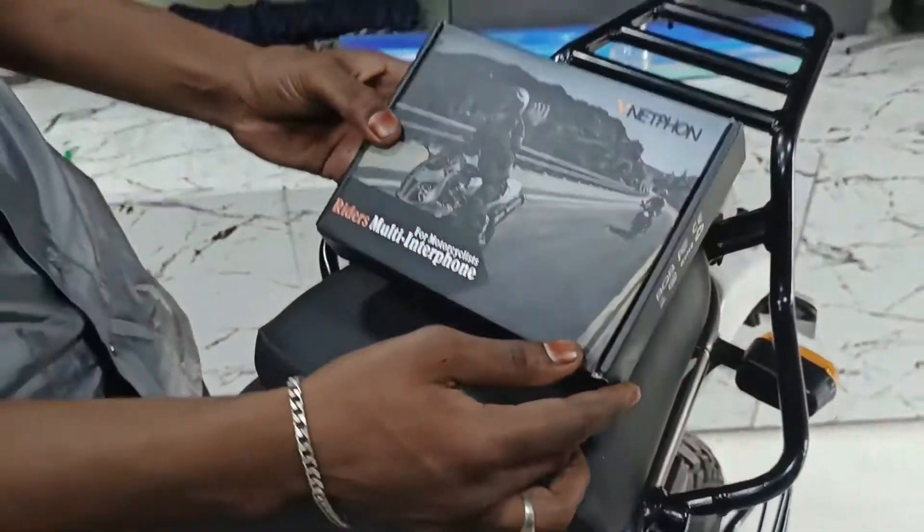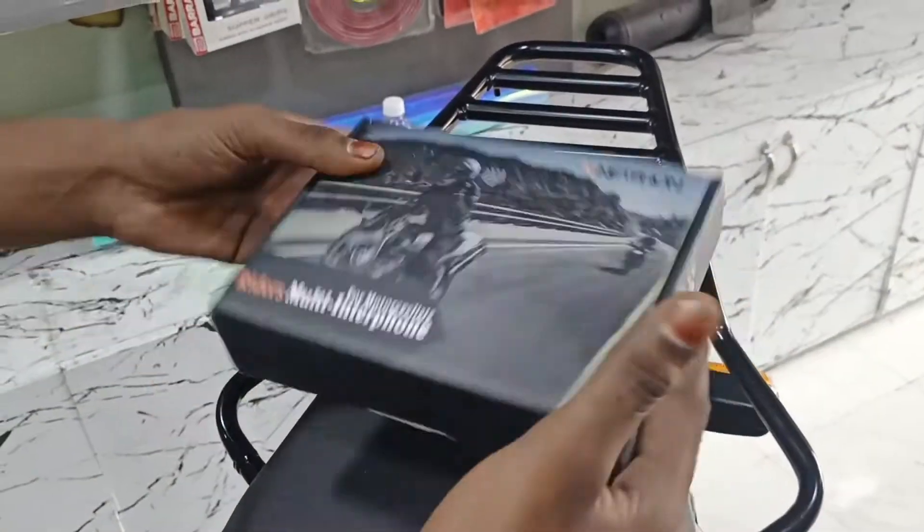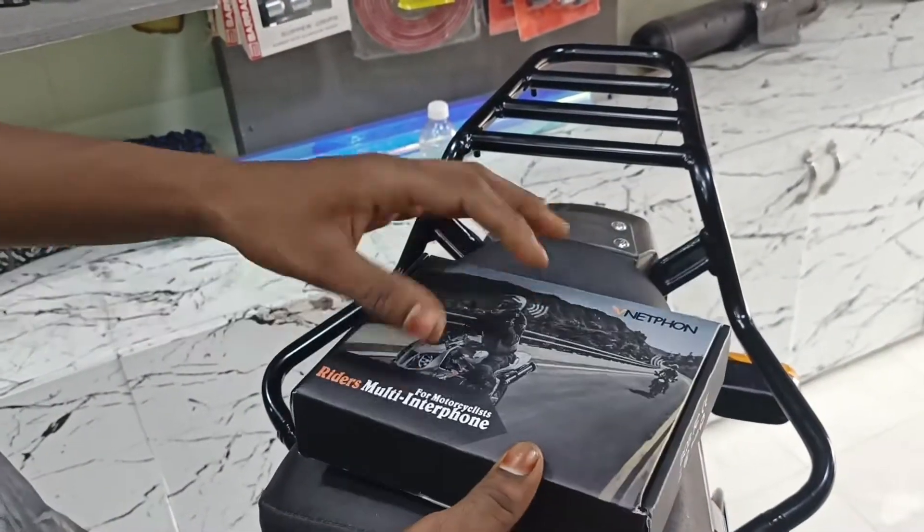Now we have a RIDES multi-interphone device. How are we going to use it? Let's go to the unboxing.